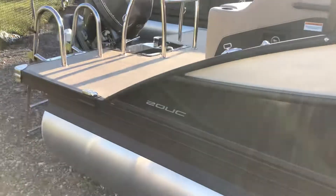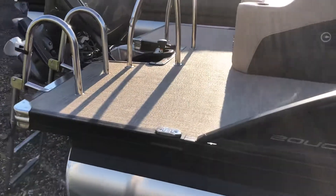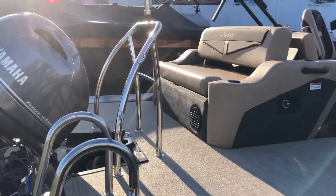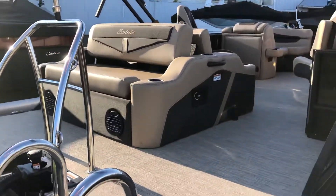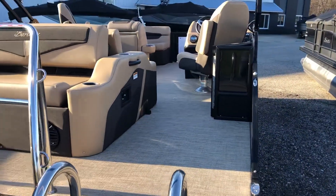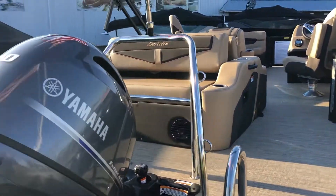Great thing about the UC layout is this big back deck — gives it a very yacht-like feel. Leading to our ultra lounge seat with a big open space into the boat. Just a massive amount of room for a 20-foot boat.